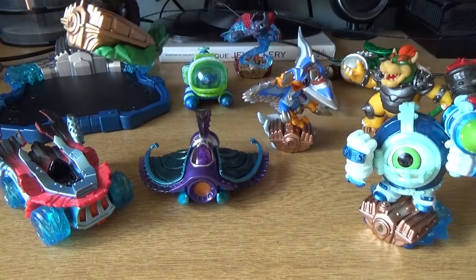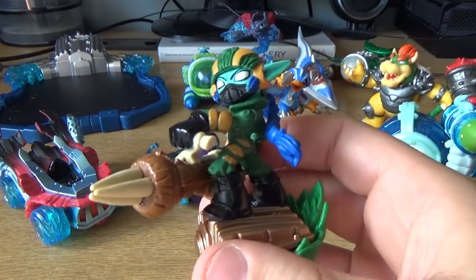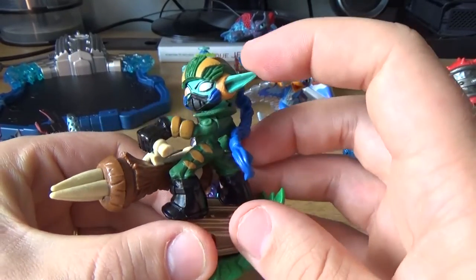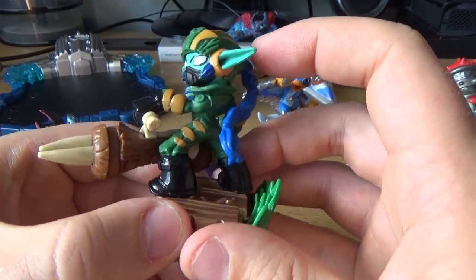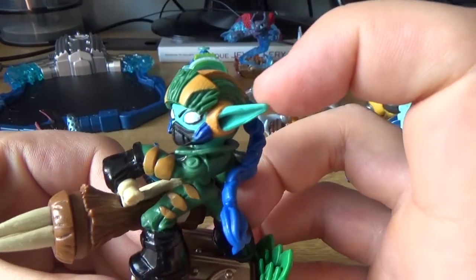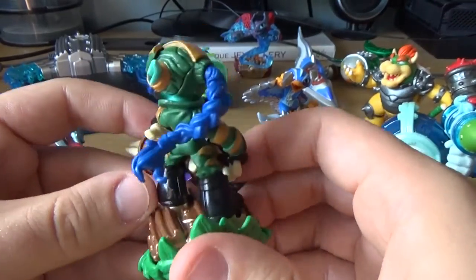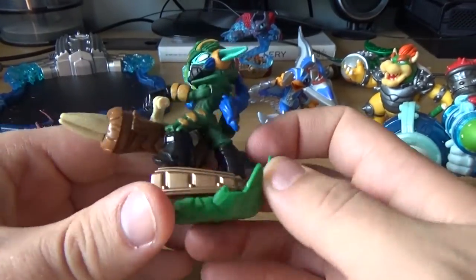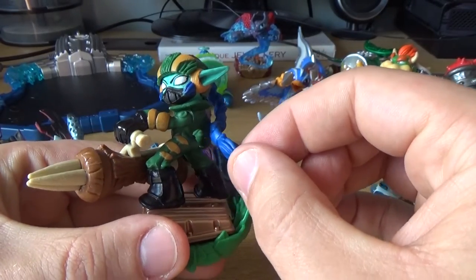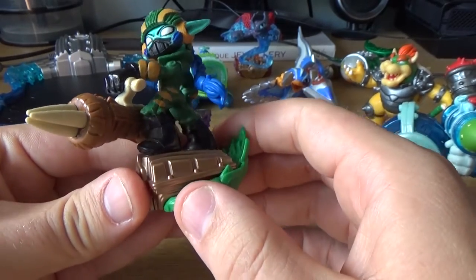Now, coming to the next one — it has the longest name of all of them, I think: Super Shot Stealth Elf. That is a weird name, but I guess it makes sense. She's got wide eyes, so she's stealth, I guess. She's got elf ears — very long, elongated Spock-type ears. I think it's a girl. She has this really long tail, which is not attached to the body so you can wiggle it around.